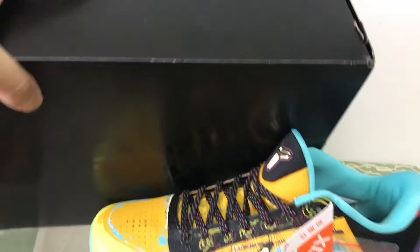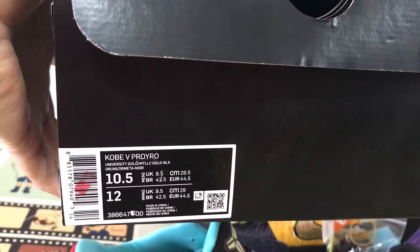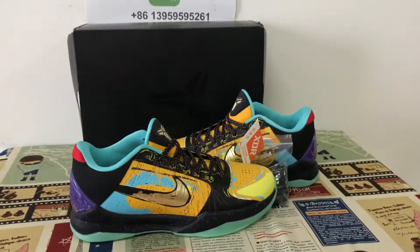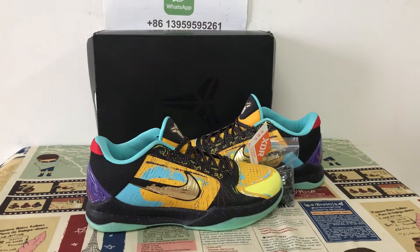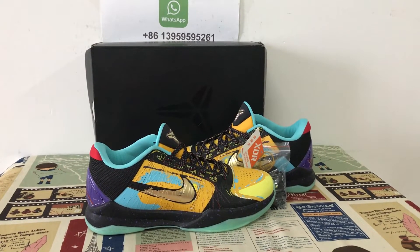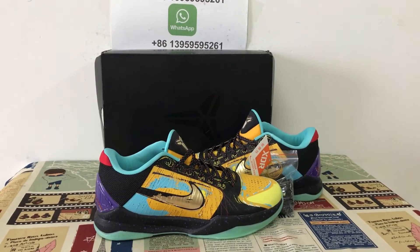Here's the box. The shoe looks very, very nice. If you like it, you can place your order on my site at blackkit.net, or you can contact me by WhatsApp. Thank you.